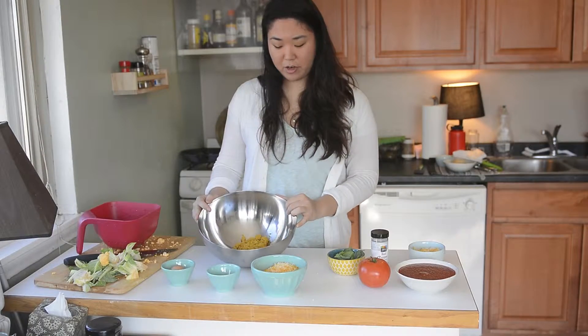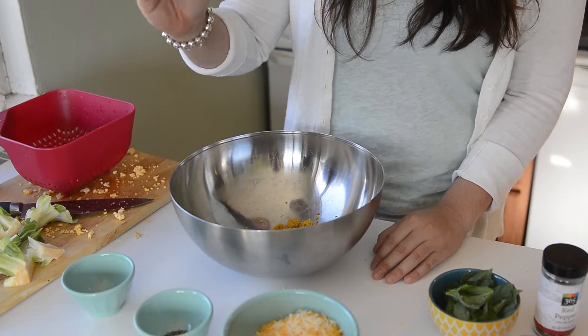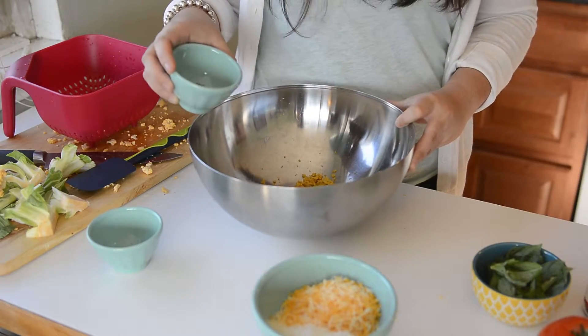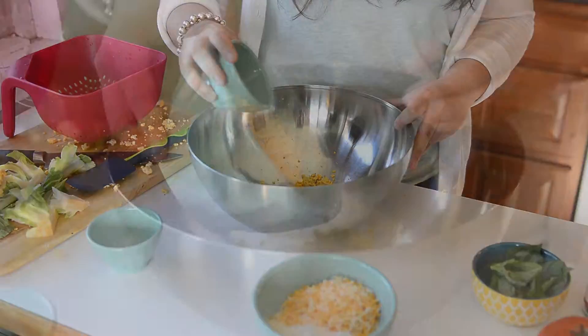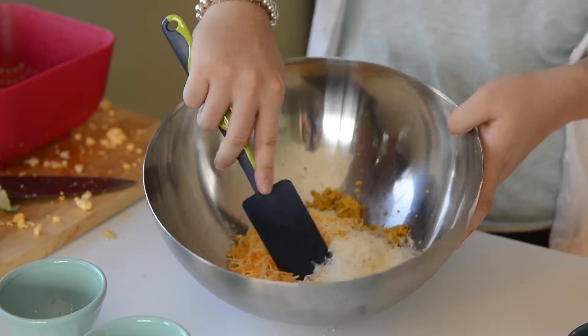So after the cauliflower has been baked and food processed, this is what it looks like. You just need one egg. And then you want to add half a teaspoon of dried oregano and half a teaspoon of dried basil. Just dump them all in and give it a good stir.